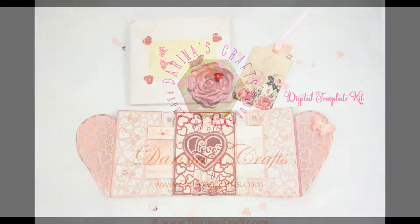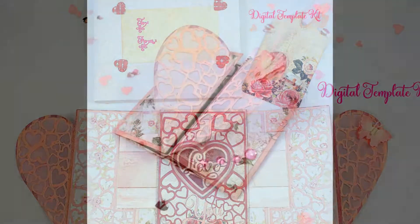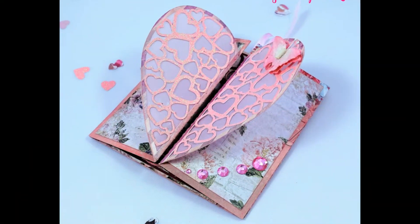Hi there, it's Darina from Darina's Crafts and today I'm presenting you the newest digital template for the Heart Peek-A-Boo Card with pocket, tag and hard boxed envelope.